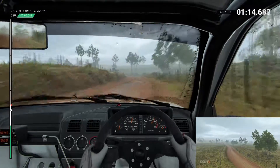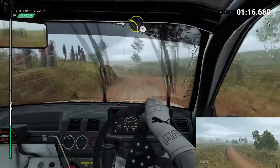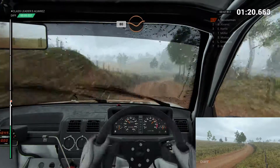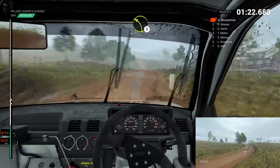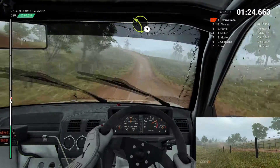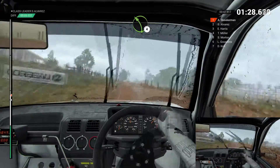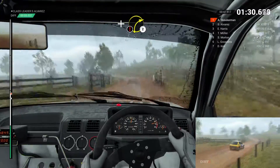Left two. Into left two over crest. And right four. 80 through dip. Left three over crest. Crest, dip, crest. Through gate. Through gate. Left four. And caution, right two over crest.